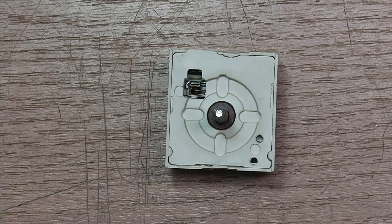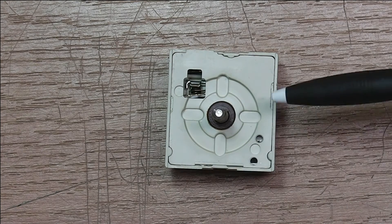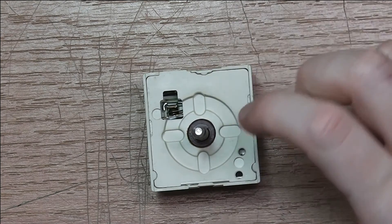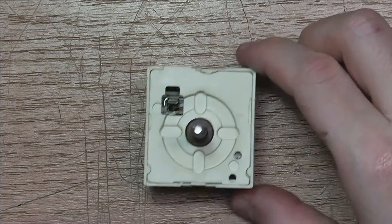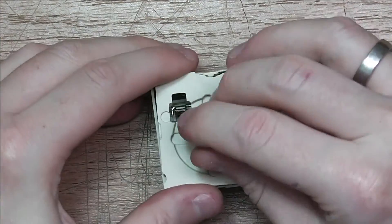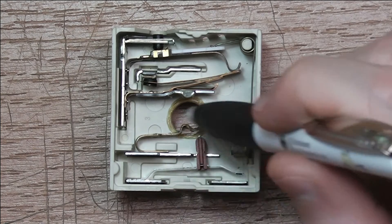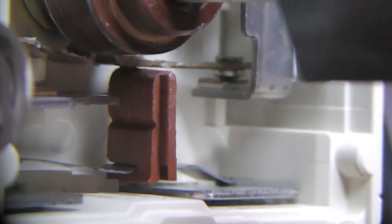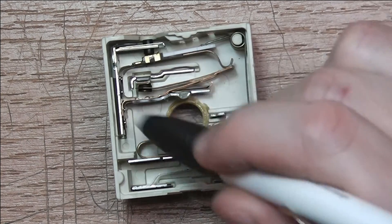At first I thought the microcontroller would just pick up some resistance values of potentiometers from the front panel, but for that these are too bulky. So I opened one of these up and what I found was actually kind of interesting. There are two parts to this switch — a lower side which just closes two contacts permanently once the thing is engaged, and they both open once it's disengaged.